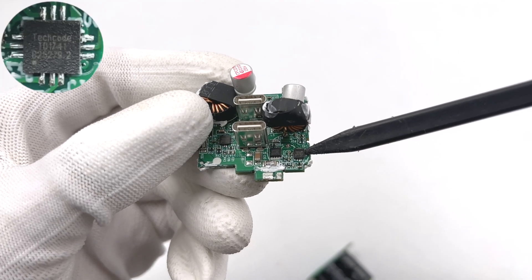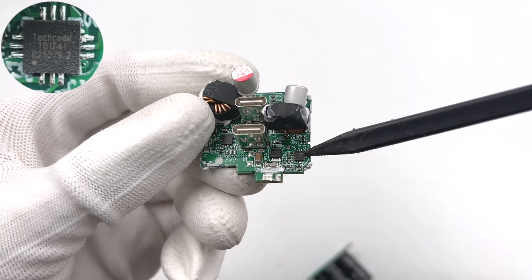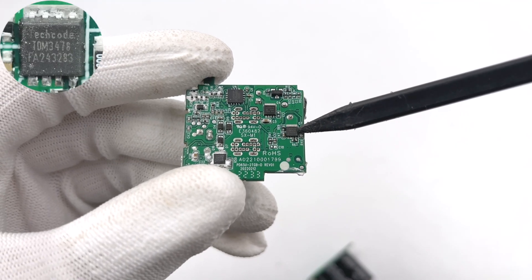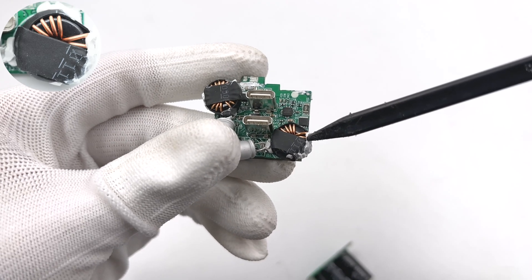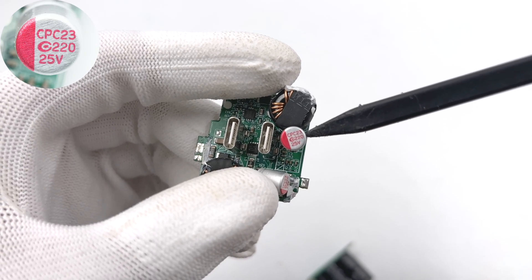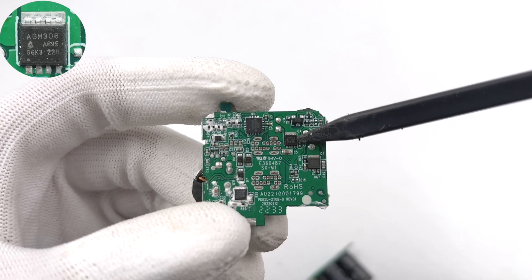There are two identical synchronous buck circuits. The synchronous buck controller is from TechCode and can support a clamp voltage of 40V. The synchronous buck MOSFET is also from TechCode, 30V, 5mΩ. Another identical synchronous buck MOSFET is on the back to form a half-bridge. Two buck inductors are insulated with heat-shrinkable tubes. The solid capacitor for output filtering is from APAQ, 220μF, 25V. The Apple VBUS MOSFET is from AGM-SAMI and adopts a DFN 3x3 package, 30V, 5.8mΩ.